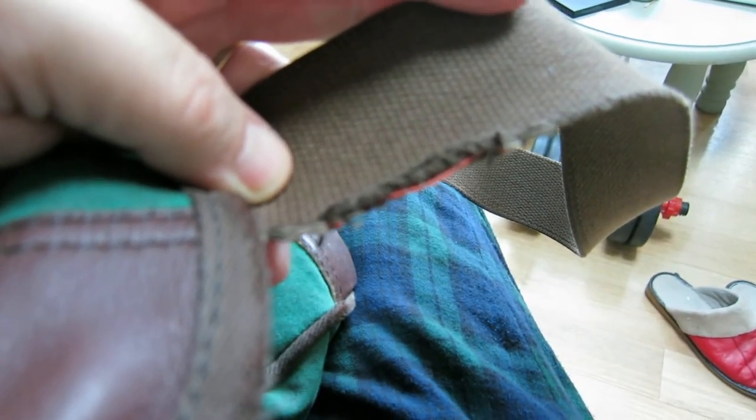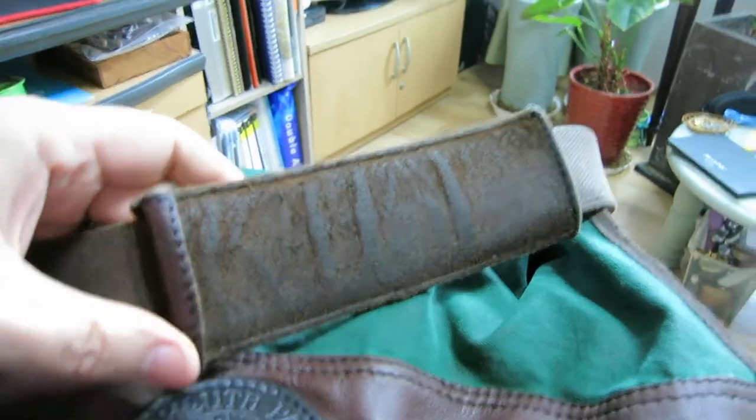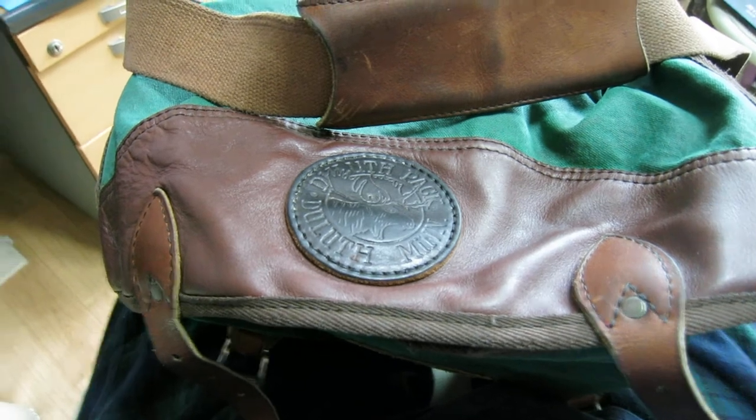One of the downsides is that right here it started to fray a little bit. Another thing is the leather strap on top has started to kind of curl on one side. Anyway, that's a quick review — if you have any questions please let me know.